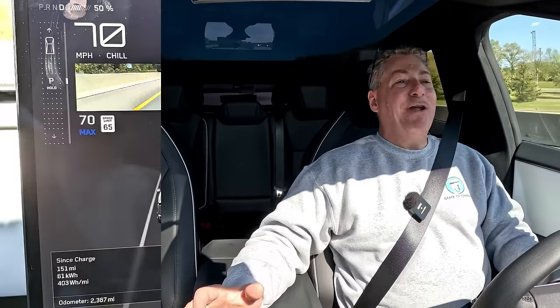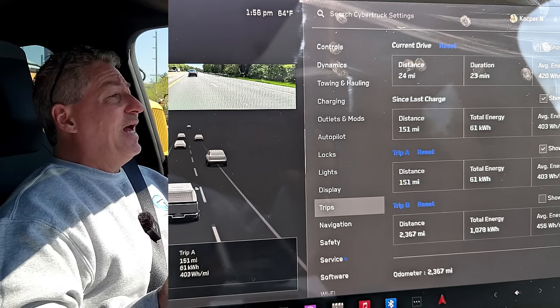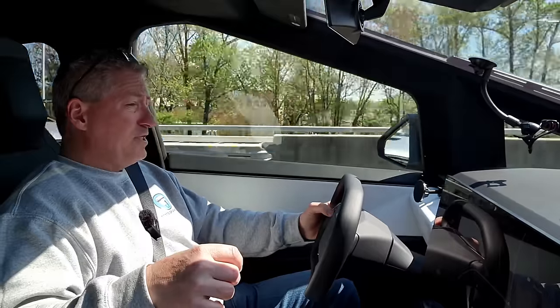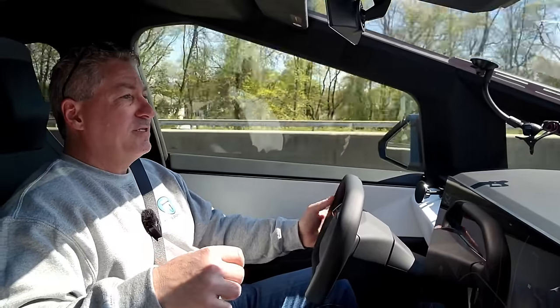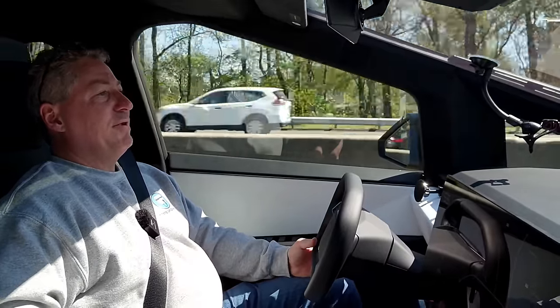We're at the halfway point. We didn't go quite as far in that leg — only 74 miles, three miles less. We're at 151 miles total now. Our consumption rate is 403 watt hours per mile, which translates to 2.48 miles per kilowatt hour. Someone ahead of me is going really slow and I was down to 65 miles an hour for about 10 seconds, but that won't meaningfully affect the range test. Let me get over to the fast lane.